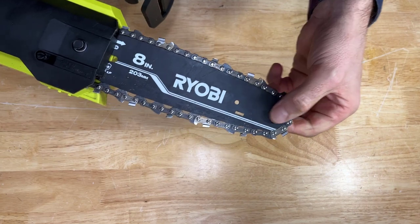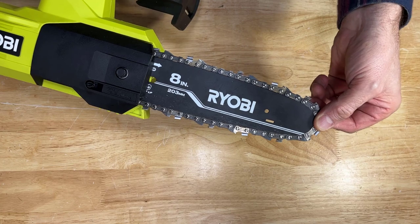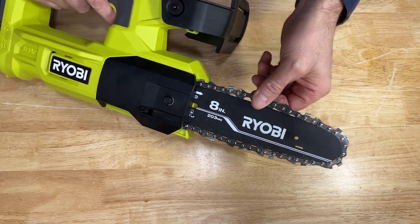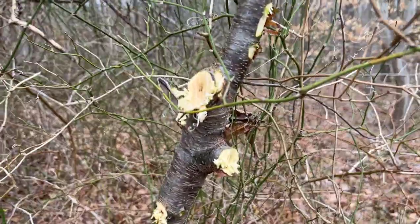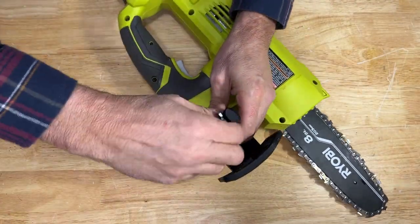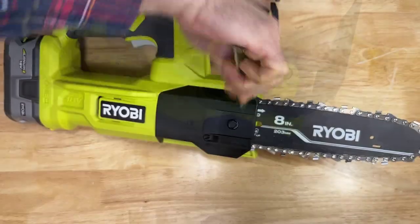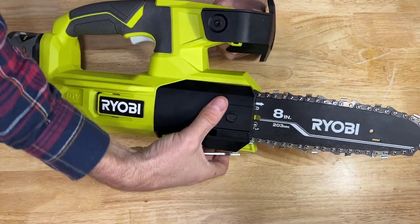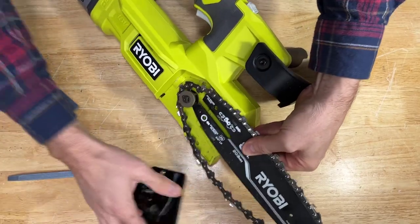It also doesn't have a roller up front — it just has a groove, which means the chain won't run as smooth. It's not a name brand chain; it's not an Oregon chain, and you can see it didn't cut as well in my testing. The one thing it does have going for it is the tool for the chain is stored right in the handle, which is really nice. That said, the cover is plastic, so the overall quality here is not super good.